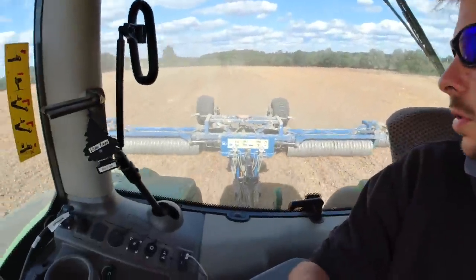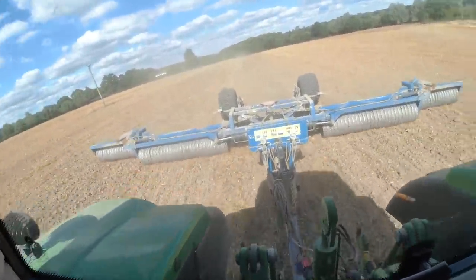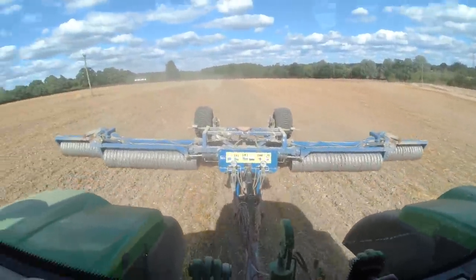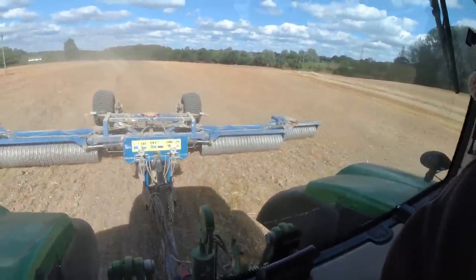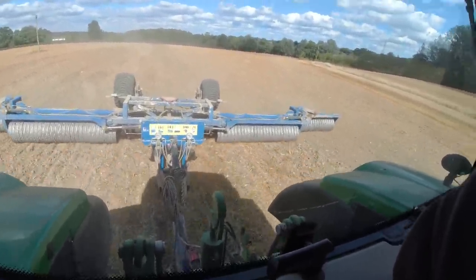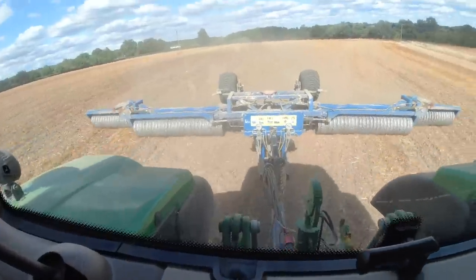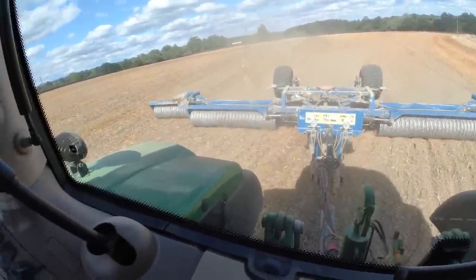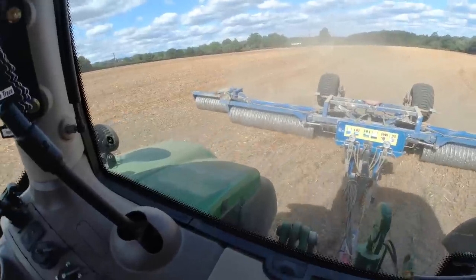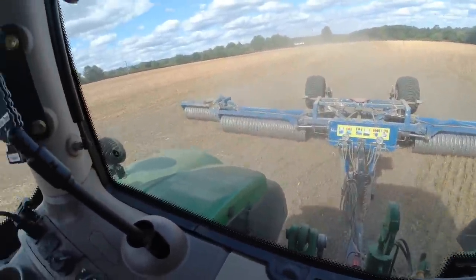I'm just out rolling some more cultivating on Wednesday afternoon. Even though we had 16mm of rain last week, you wouldn't know it — look at all that dust, you wouldn't even know it's rained. If you're wondering why I'm rolling the cultivating, it's just to squash down all the lumps, because you quite often get seeds in the lumps and then they don't grow until I drill the field.